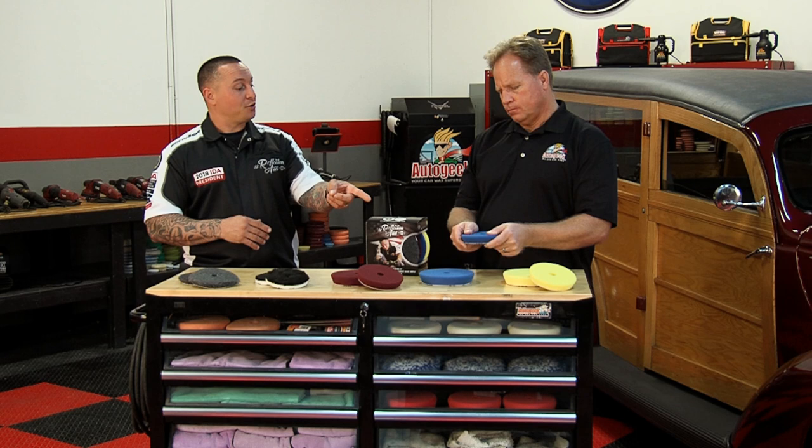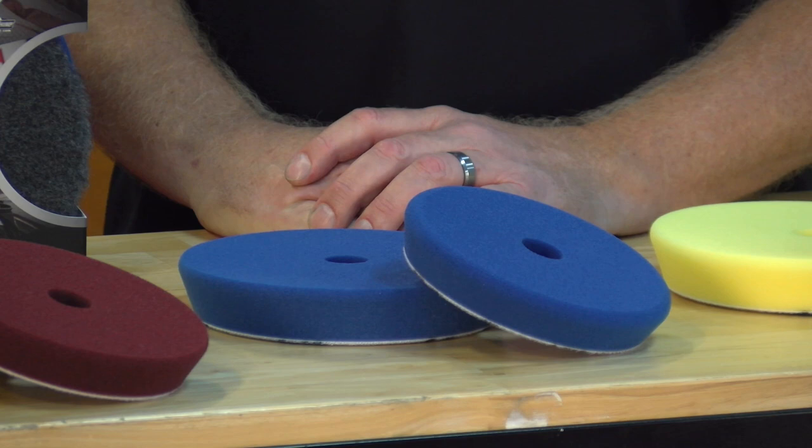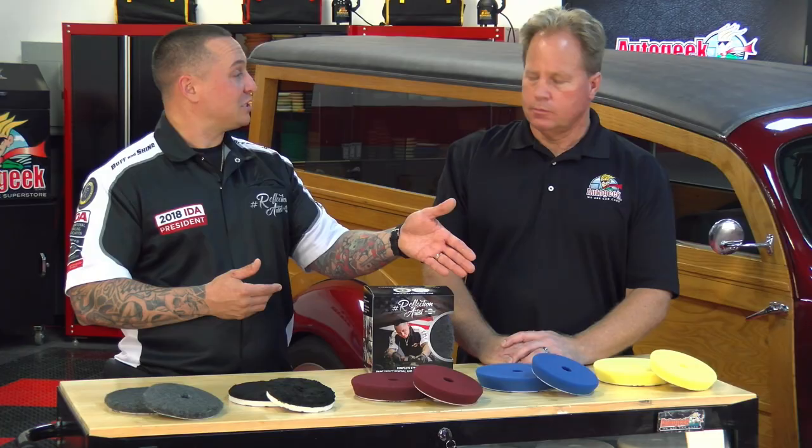Going down, you have the blueberry pad, which is our new addition to the Eurotech line and part of the Reflection Artist Pad Line. That's the happy medium pad — it has actually become our most popular pad between those two. In the market where we already had these being used, the blueberry was less aggressive than the maroon, filling the gap where there was no in-between. It works well for one-steps and all-in-ones, and people are really enjoying using it for that reason.